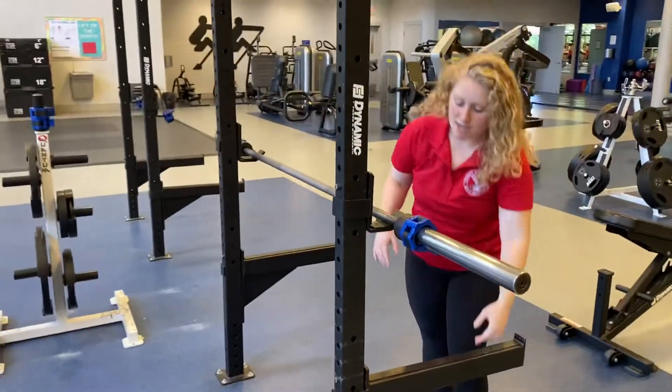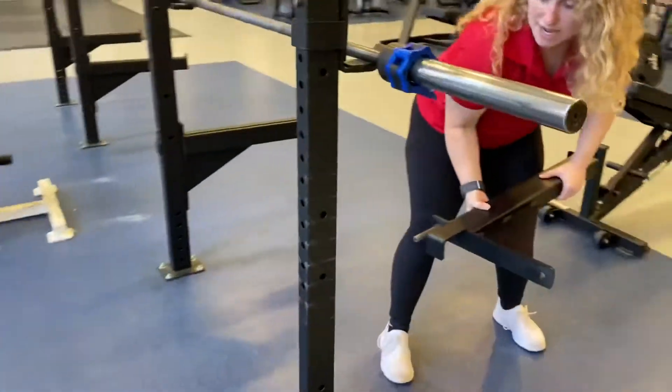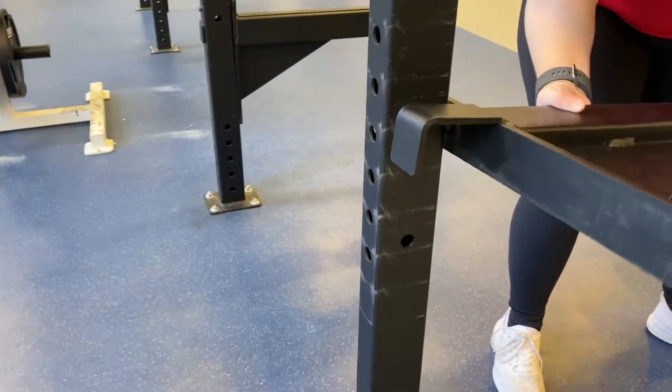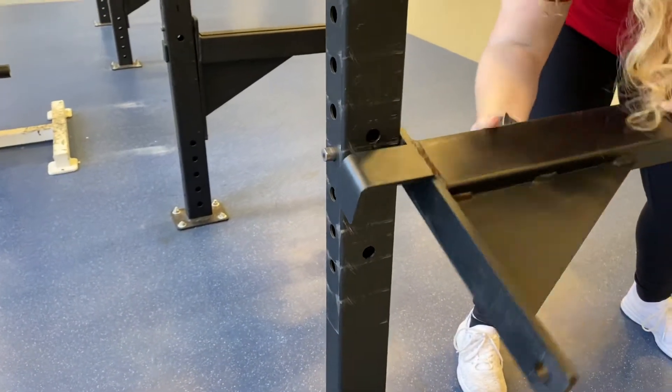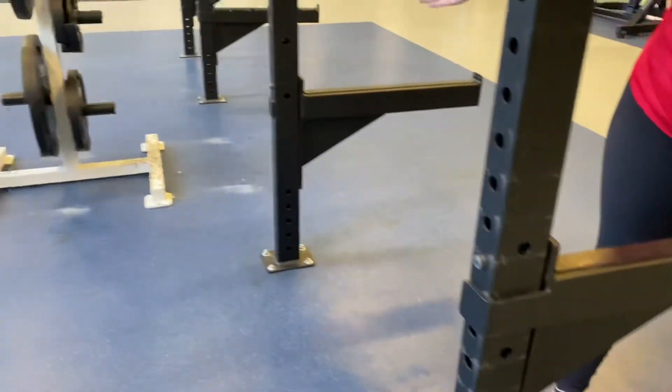So in that case I'm going to do the same thing: twist the bar, pull it outward, find the height that's going to be my lowest point in a squat, insert, and twist. Figure out where you put it and set it on the other side as well.